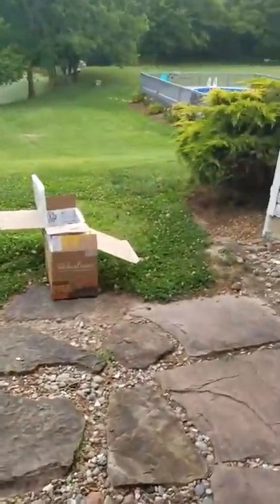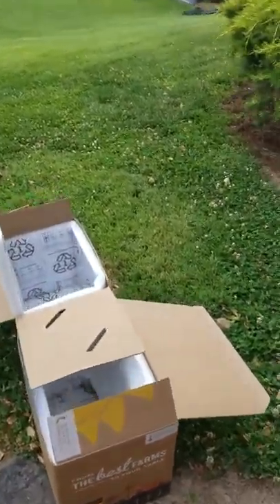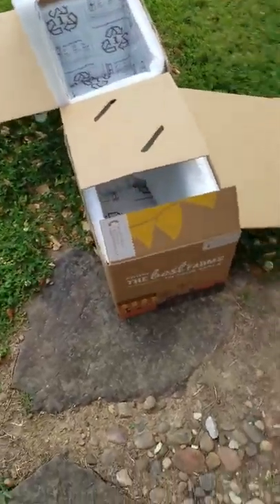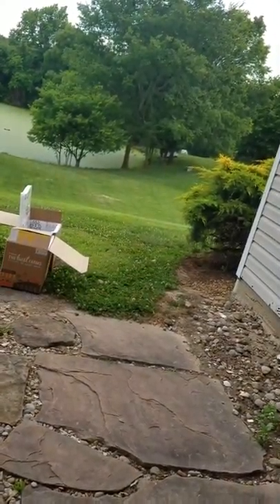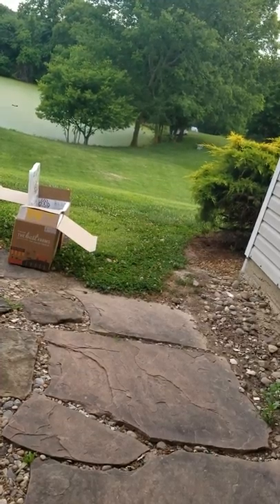Typically on these videos I have a fairly good idea of what's going to happen, but honestly I have no idea what's going to happen here. I don't know if it's going to go through and stop in the wood, or go all the way through the wood, or maybe it won't go through all the way. I am not sure but we're going to test that. I'm going to aim right at that 'B' — hopefully it hits that wood. Here we go.